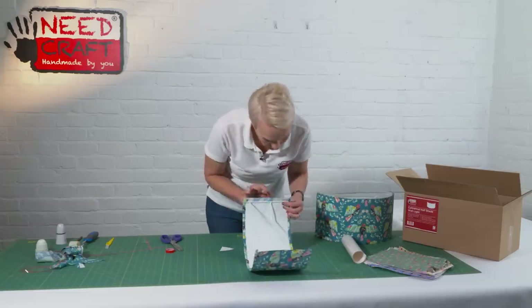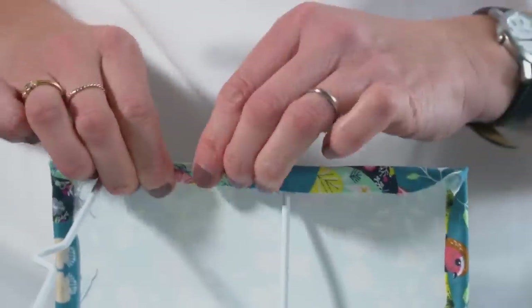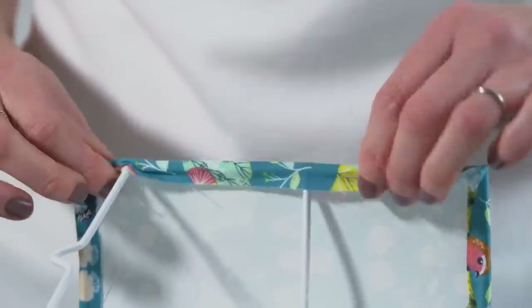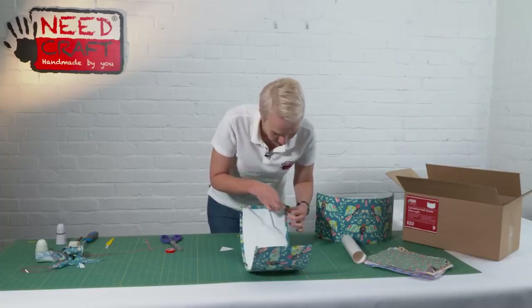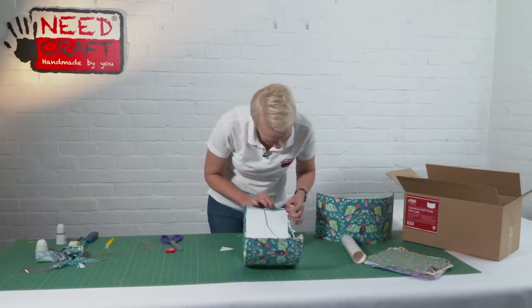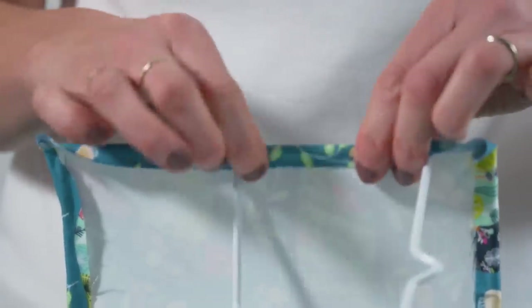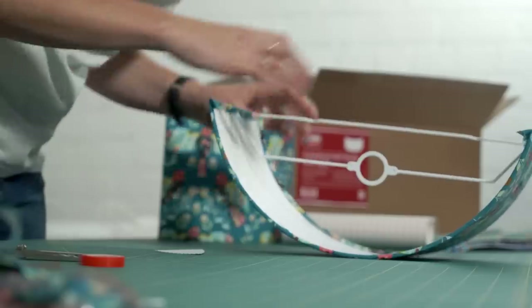Then do the same on the other long edge, and then on the short ends. There are a few spokes here but don't worry — just make sure you've got that fabric curled over as much as possible and tacked to the tape underneath.